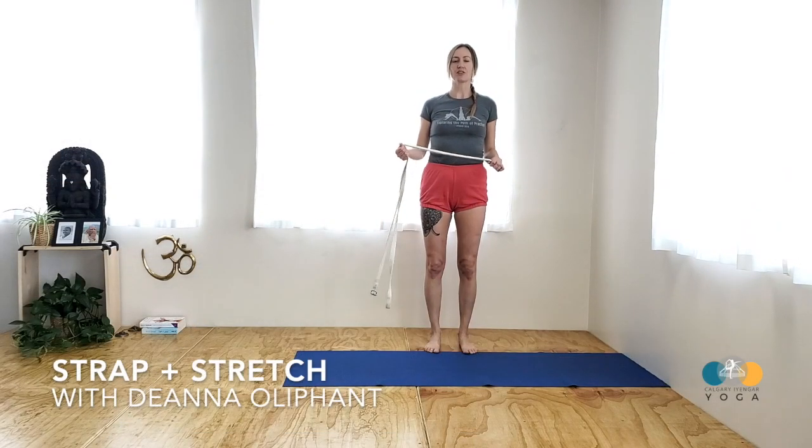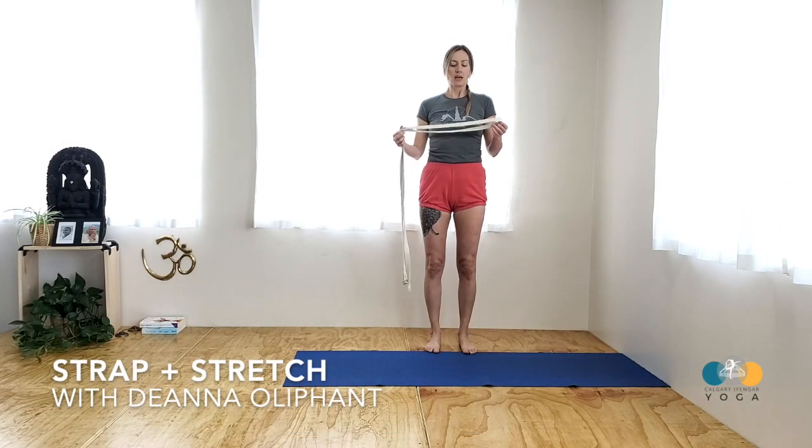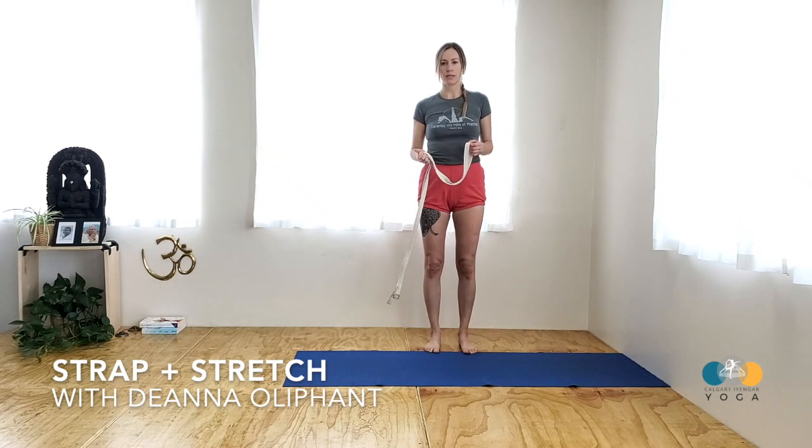Welcome everyone. In this practice session we're going to take the strap jacket into Parsvottanasana.